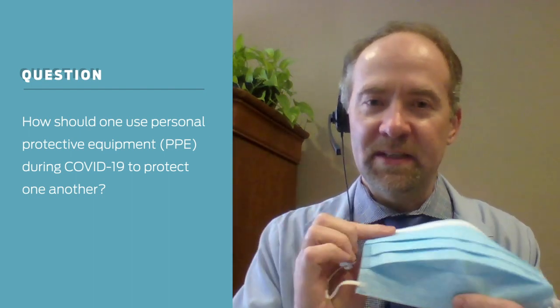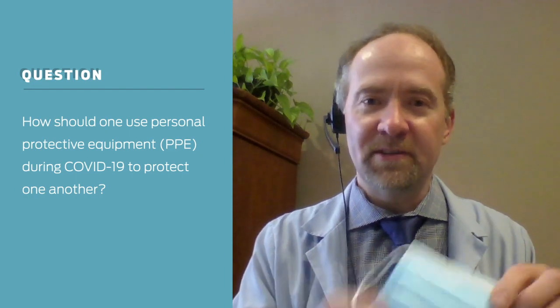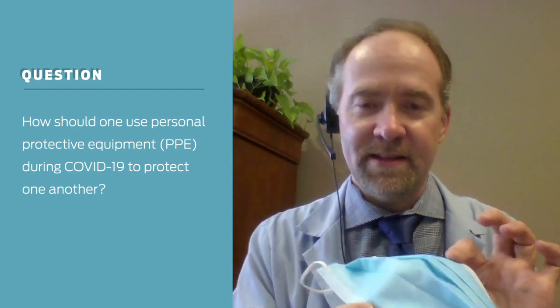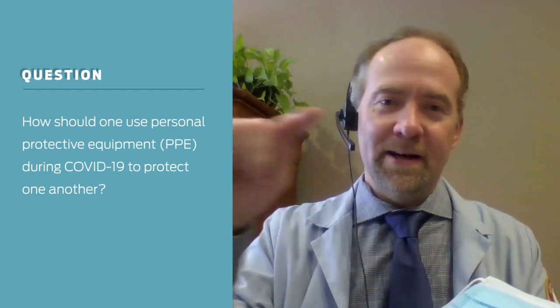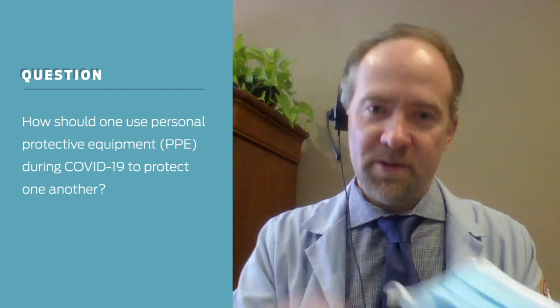Then put the mask in a paper bag and let it completely dry out — drying out helps kill the virus. If you have a couple of masks, you can cycle them: put one in a paper bag, use a different one the next day, then another the day after, and come back to the first one.